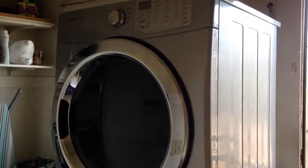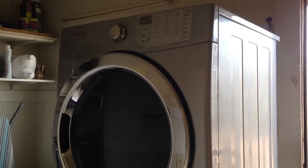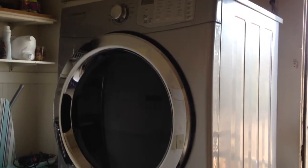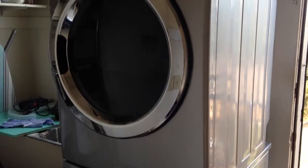This is a dryer by Frigidaire and we're just going to look at how you clean off the lint before you run a load to dry. So basically what you have to do is open up the dryer, and down here is where you clean off your lint.